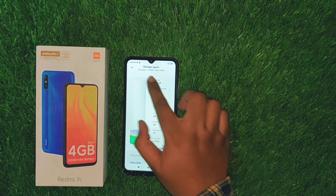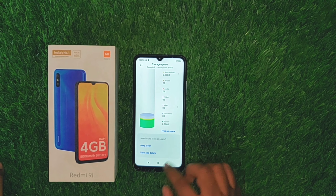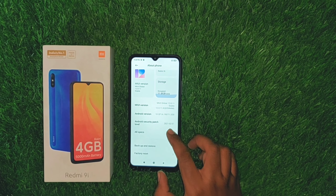I will show you the status bar and the storage. The internal storage is 64GB.